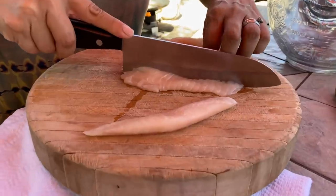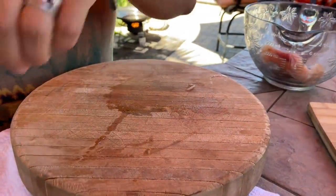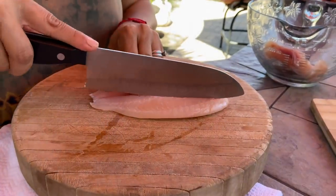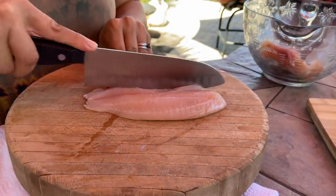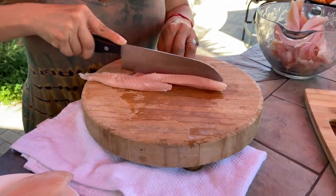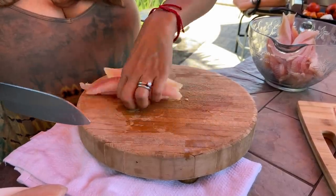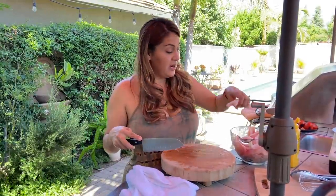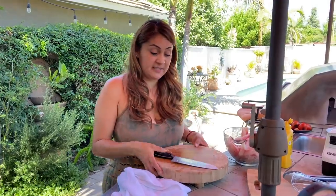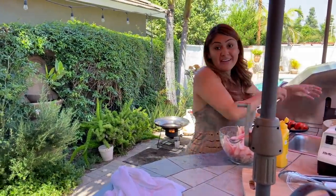You have nice healthy portions for your taco. Let me hurry up and cut all these up so I can start marinating them. As you're cutting your portions, if you see that a little part is too thin, just leave it alone because it cooks really fast. All right, we are done cutting our fish — let's put this away, wash our hands, and let's marinate our fish.